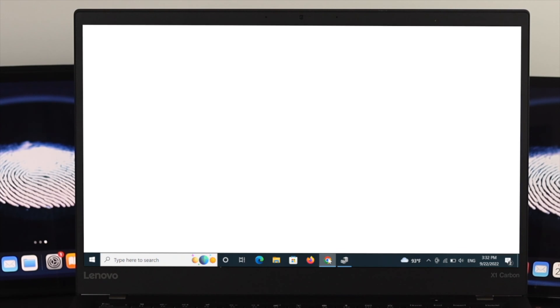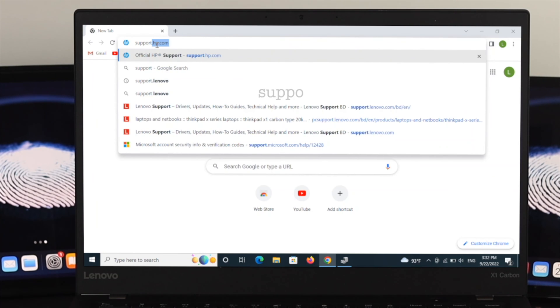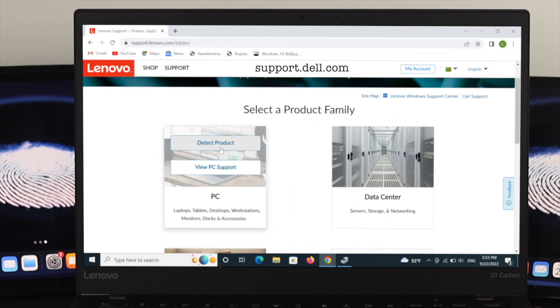If the Biometric Devices option is missing, you need to install the driver manually. Open your browser of choice and go to the manufacturer's support website. For example, if you are using a Lenovo laptop, go to support.lenovo.com. If you are using other devices like HP, Dell, or ASUS, go to their respective support sites.